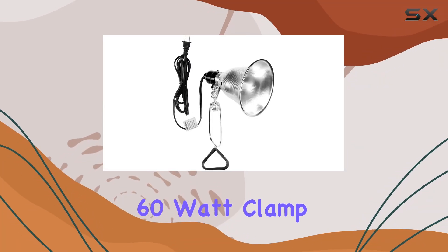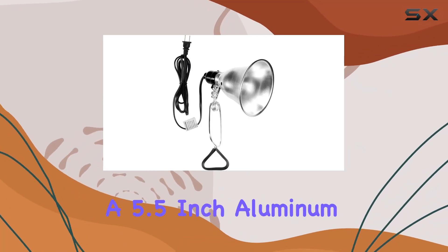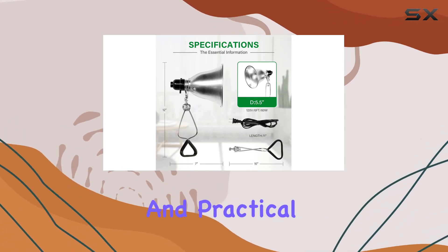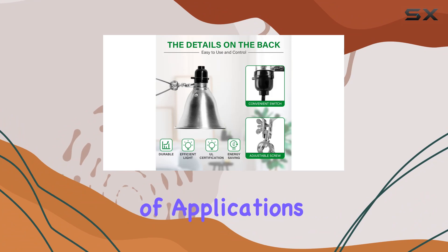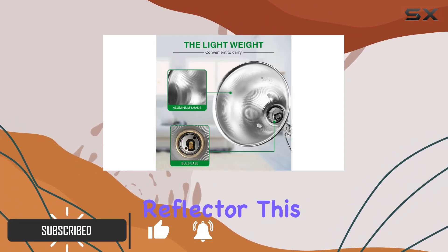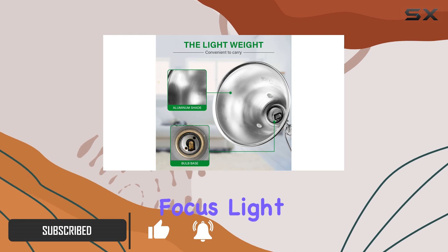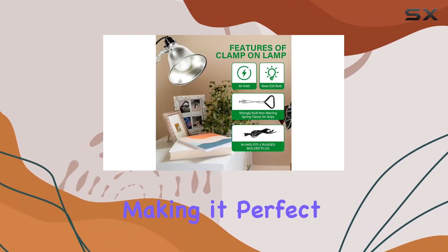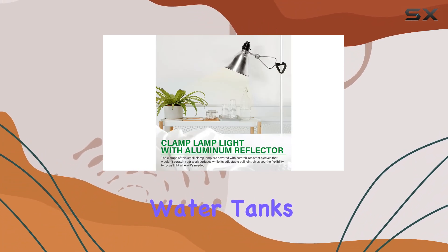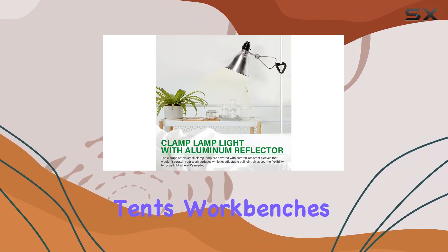The Simple Deluxe 60-watt clamp lamp light with a 5.5-inch aluminum reflector is a versatile and practical lighting solution for a variety of applications. With its adjustable aluminum reflector, this lamp can precisely focus light exactly where you need it, making it perfect for illuminating plant seedlings, garage workspaces, water tanks, tents, workbenches, and laundry rooms.